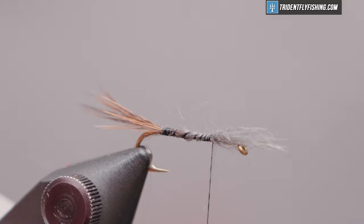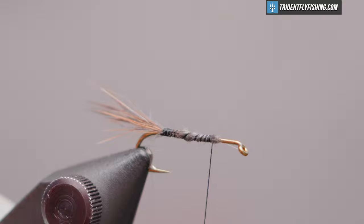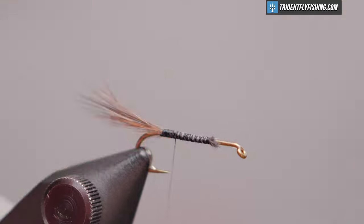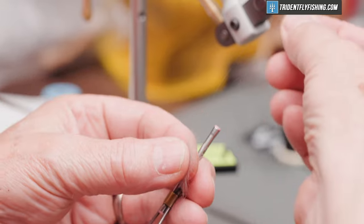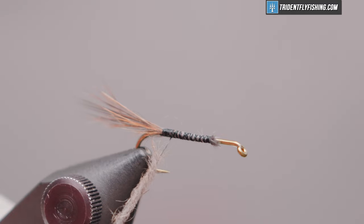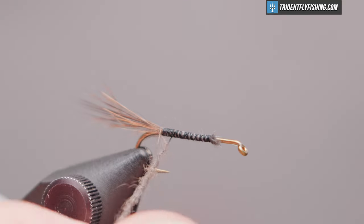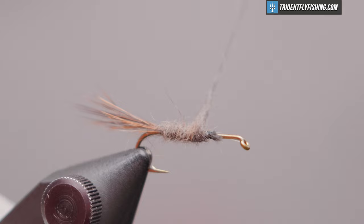Wrap forward to our initial tie-in point and cut off our excess material. Now back to the base of the tail, we'll take some of that gray under fur and form a noodle on the thread, then wrap that forward — just a bit more.